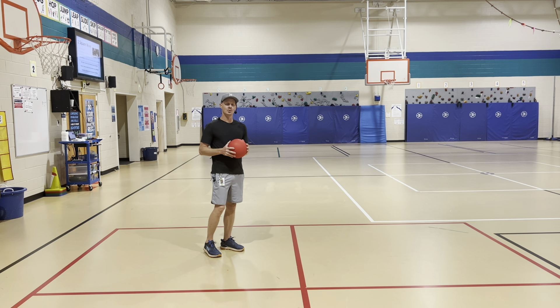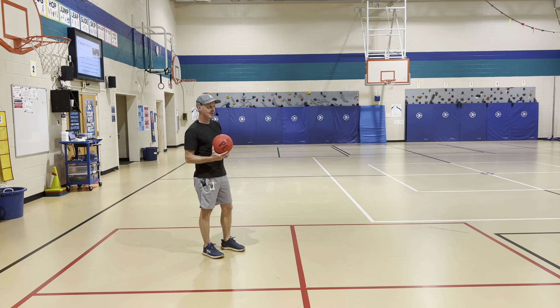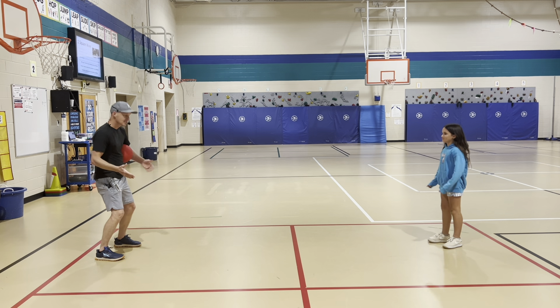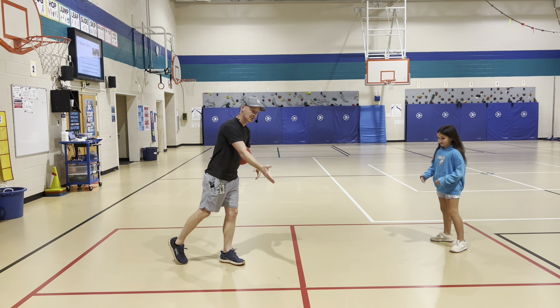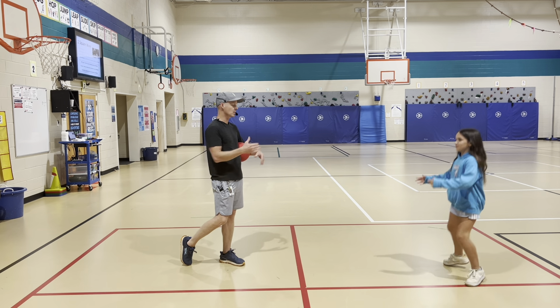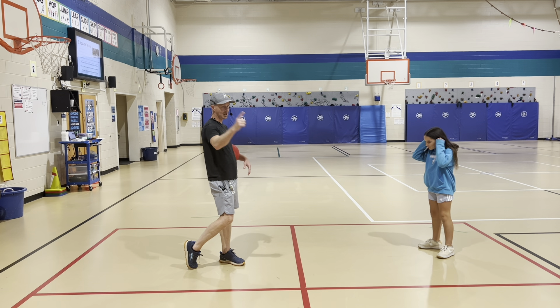To refresh you on the rules — four square has the same basic rules as two square. Let me do a quick example. When we play the game you're going to be ready with your hands out. You have two squares. Since we have two squares next to us, two more people could be playing another game right here — just share the four square court. We'll play a separate game here, they'll play a separate game there.